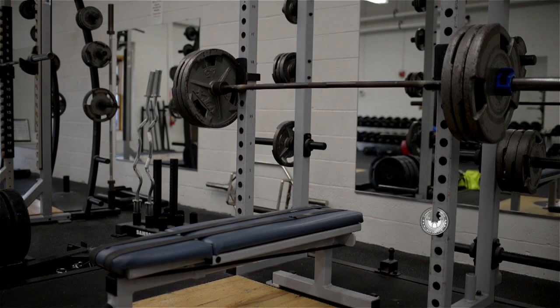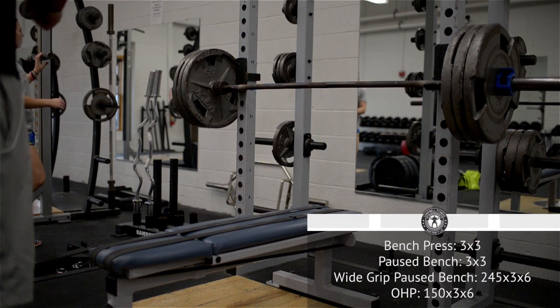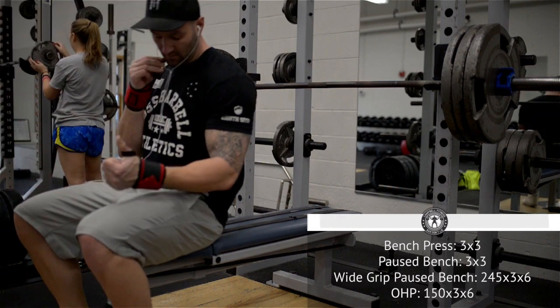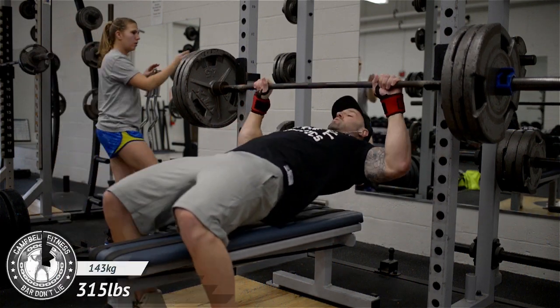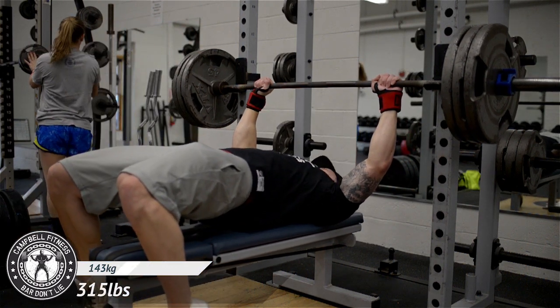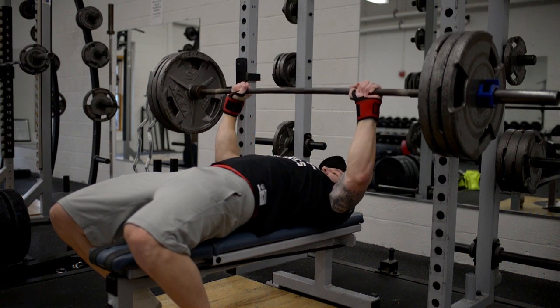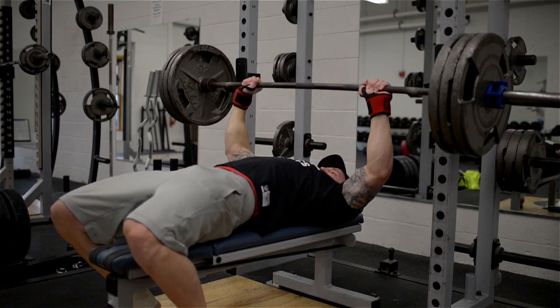That wraps up that day, which brings us to the next day — my second bench day of the week. Right now I'm benching on Tuesdays and Fridays. My goal here is to mirror what I did on Tuesday: if I did pauses on Tuesday, I'll prioritize touch-and-go today. So touch-and-go, three by three to start. My first working set for touch-and-go was 315, and these moved fairly well, which I was pretty happy with.